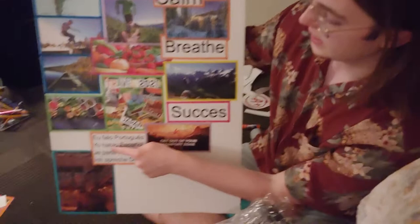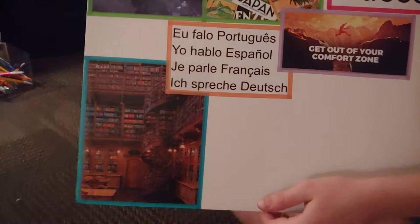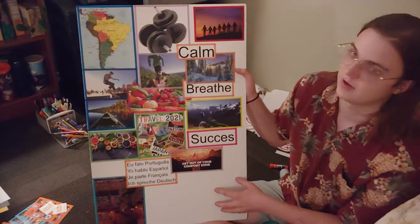The languages I want to speak, which is Spanish, French, and German. I already speak these two, kind of — well, this one more than that one. And then learning, and this represents like knowledge for me. And then I have a picture of like the body I want. And then a picture of Netflix — I want to work on a Netflix show.